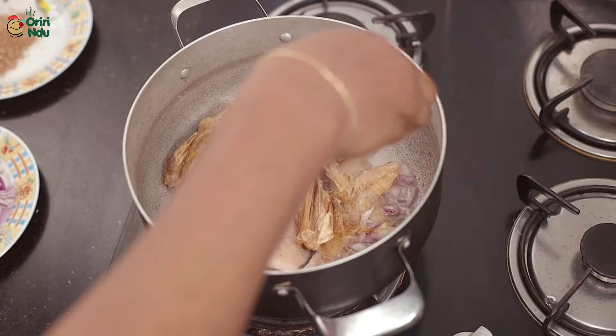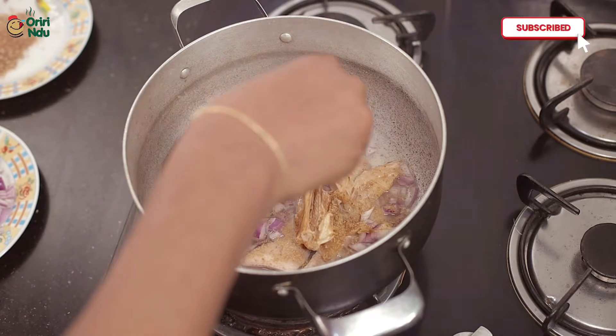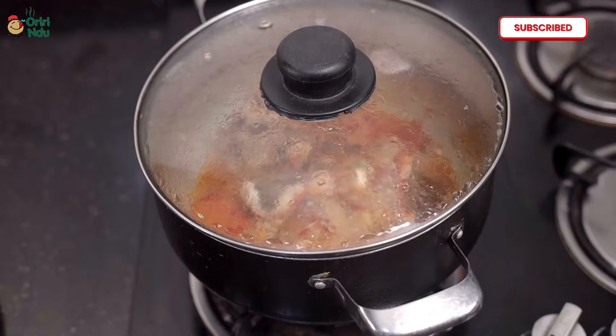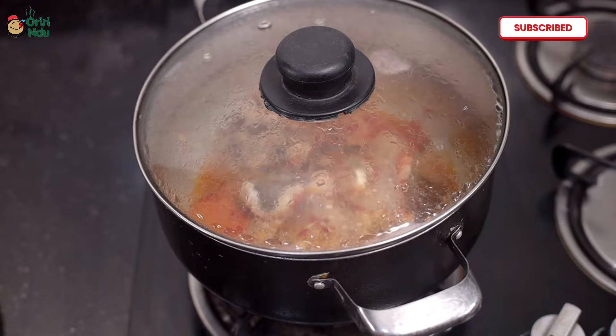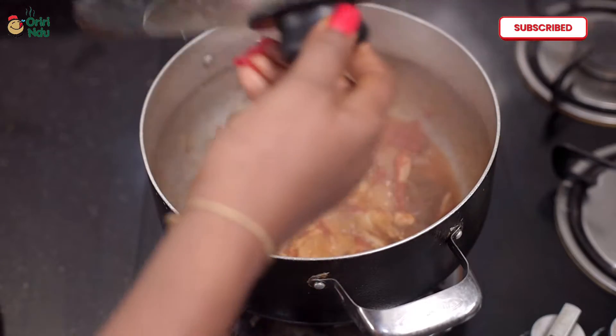This will give it great taste and allow it to simmer. Allow this to cook for about 15 minutes on low heat.